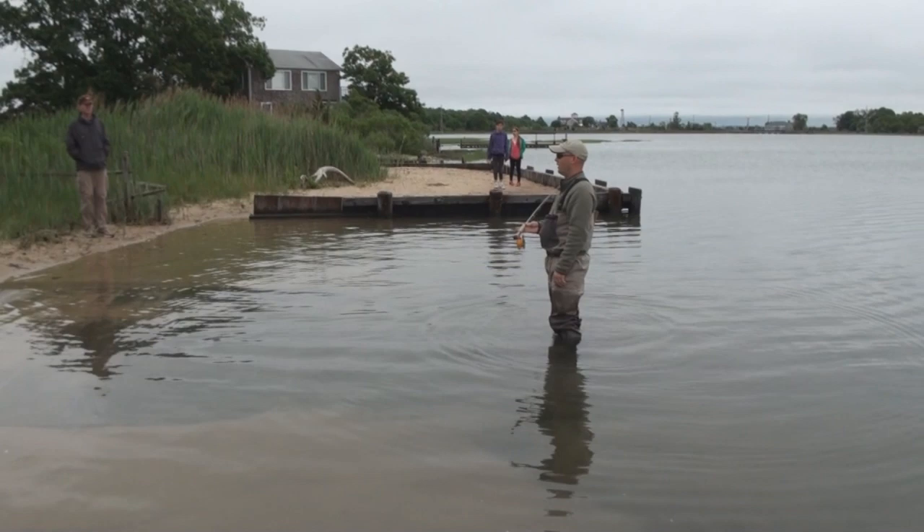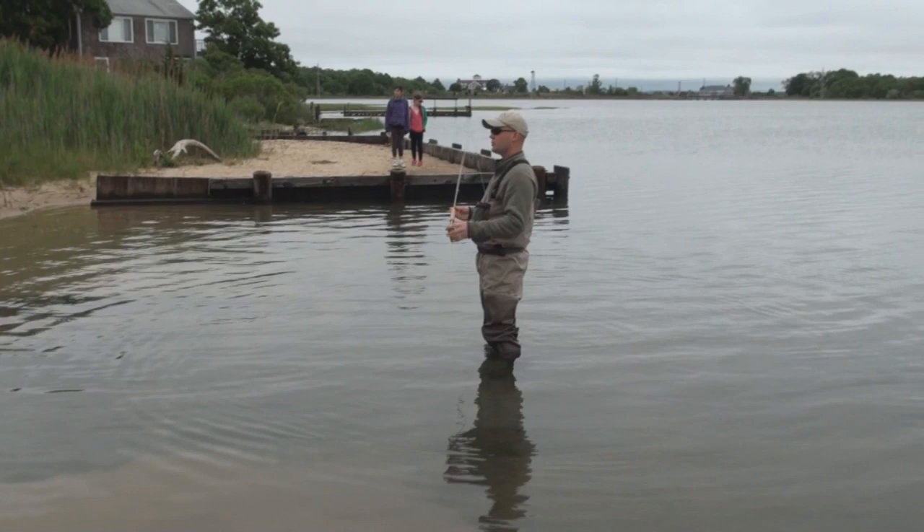Today we're going to talk about why you would use a two-handed rod, and we're going to show how to use a two-handed rod.